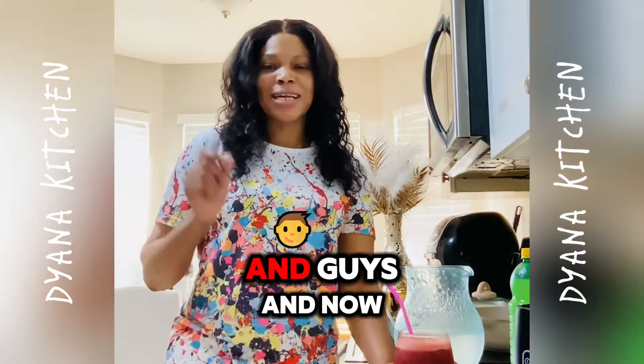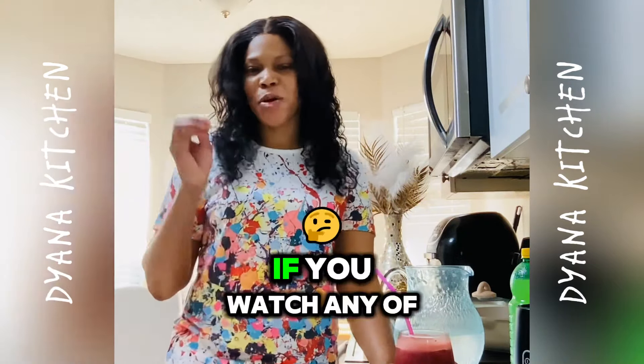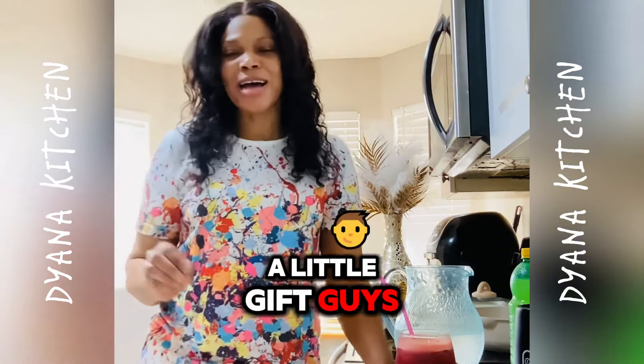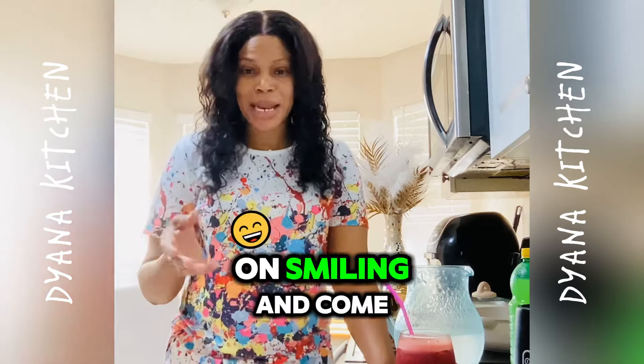I am now accepting gifts, guys — no matter how small. If you watch any of my videos and you feel like you want to give me a little gift, I accept. Thank you so much, God bless you, keep on smiling, and come back for more.